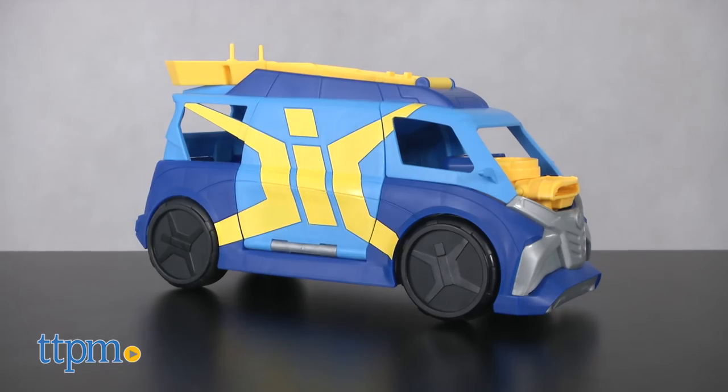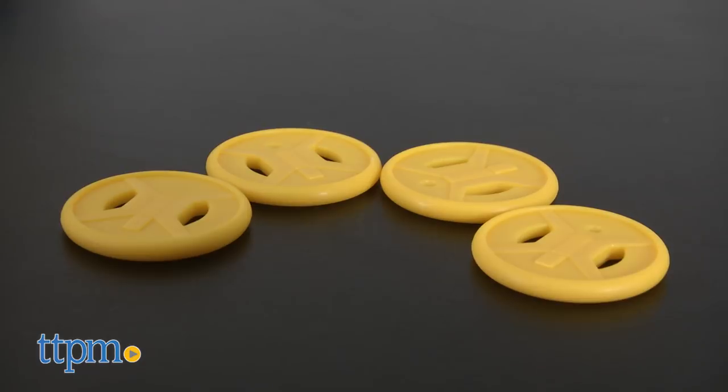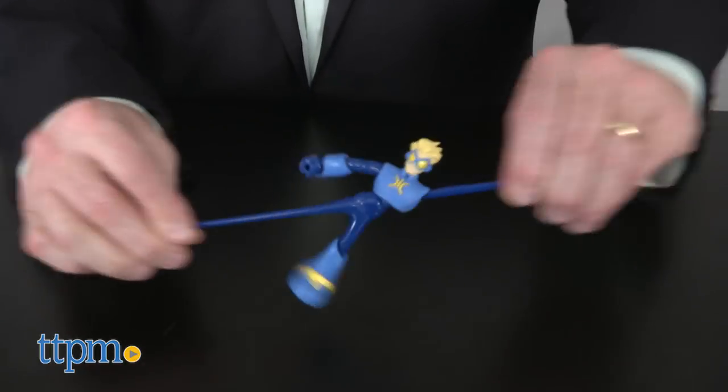This set comes with the Mobile HQ, one Stretch Armstrong figure, spike ball, and four discs. The Stretch Armstrong figure comes in his super suit and is super stretchy.